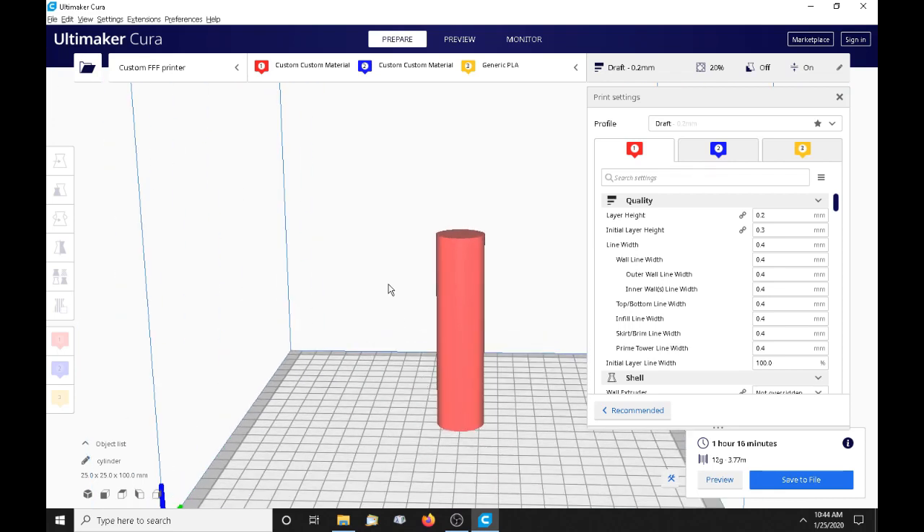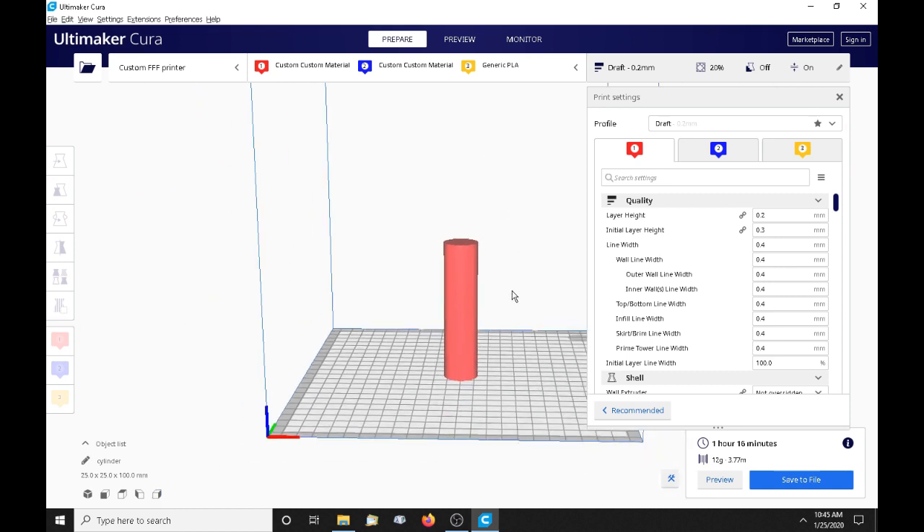Hello again. As promised, I decided to do some videos explaining how to do gradients — the A10M, A20M, A10T, A20T. The disclaimer here is that everything in this video will only pertain to these printers with stock firmware Marlin 1.1.8. It won't work in Marlin 2 because the gradient command changes when we move into Marlin 2.0, so that'll be a separate video.